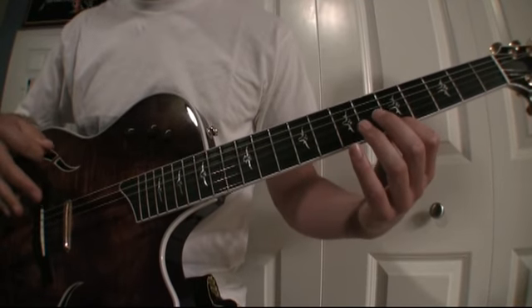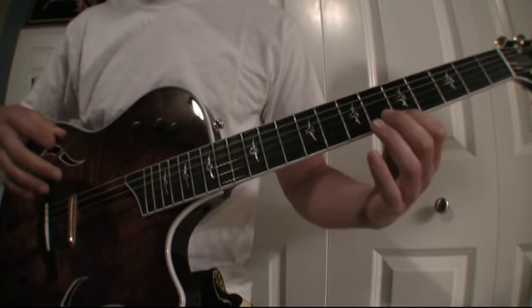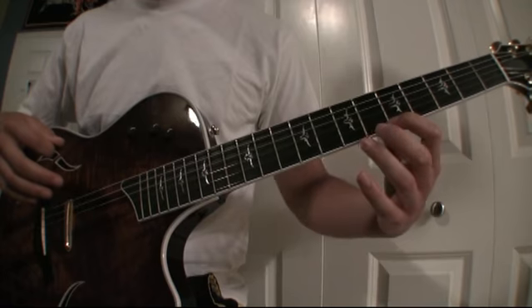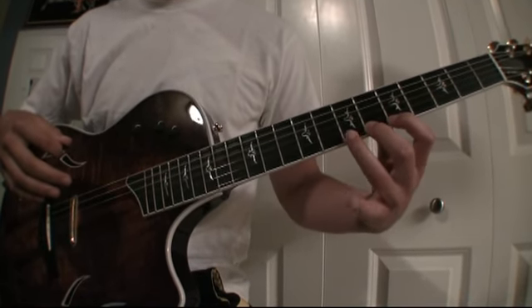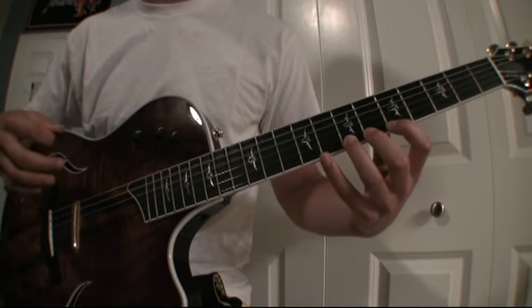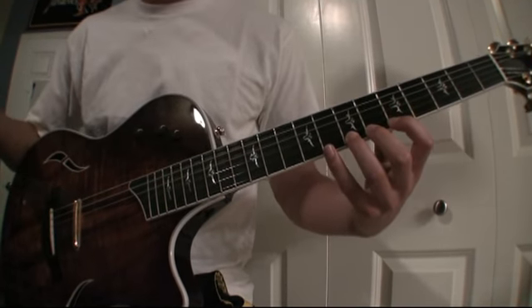Any time I say hit the fifth fret, use your first finger. Any time I say hit the sixth fret, use your second finger. Any time I say hit the seventh fret, use your third finger. And any time I say hit the eighth fret, use your fourth finger.